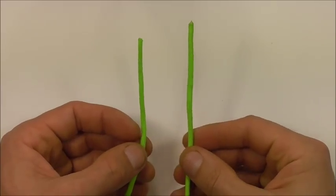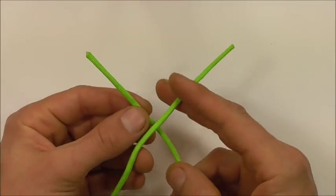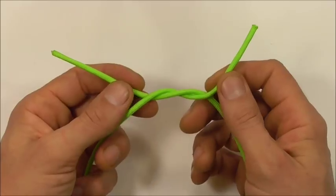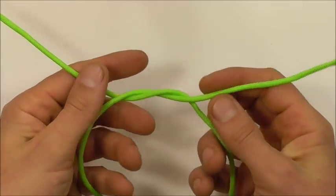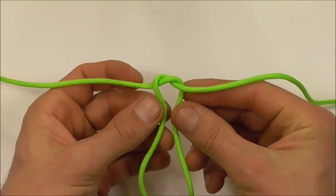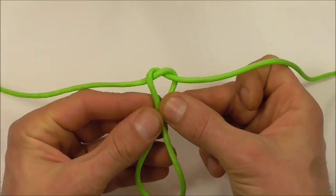Start this one off by tying an overhand knot — take the left strand over the right, behind and through, and then just draw this together and pinch those two center strands off.